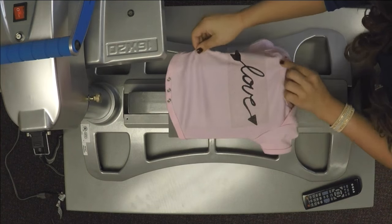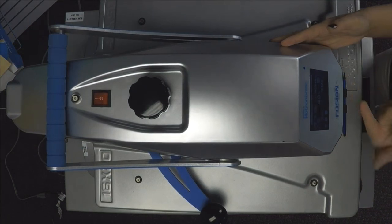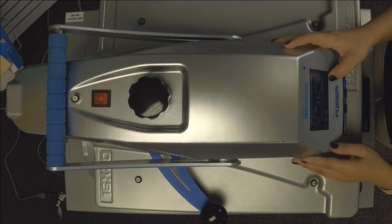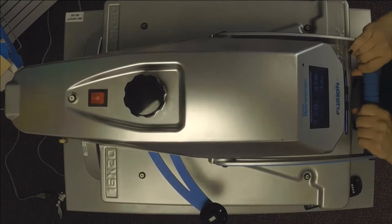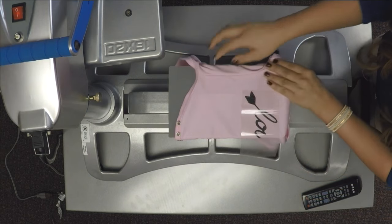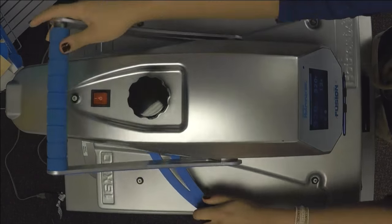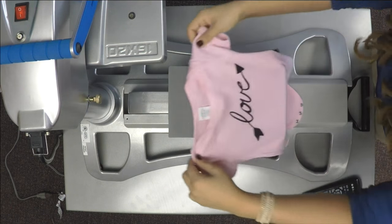Our glitter flake applies at 320 degrees for 15 seconds. I forgot to change my seconds down, but I was able to count down with the press and get it off in time. I'll change that down to 15 seconds. I'm just going to tack this down for a couple more seconds to ensure that one edge is completely applied, since we already did the rest for a full 15. Here is our finished design on the onesie.